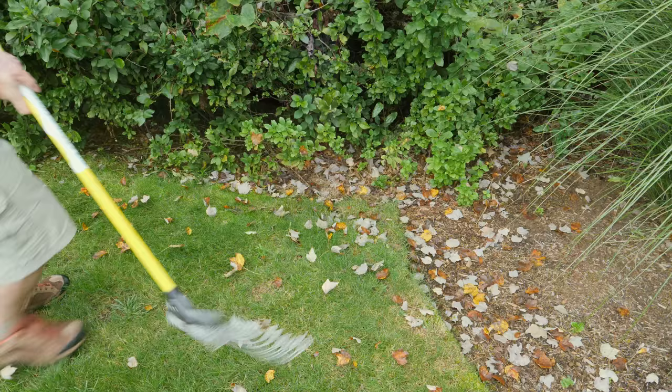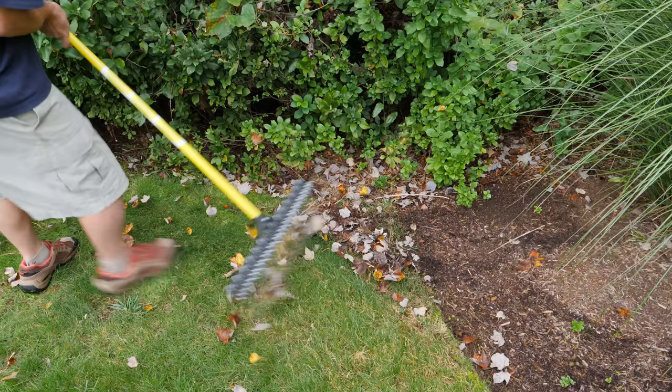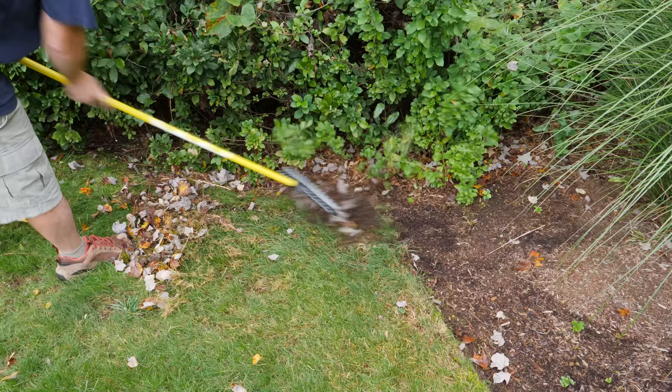As a traditional rake this works very well. The size is perfect for cleaning up beds and it does a really great job on small leaves. Those little sharp tines tend to dig in very well — they don't cause any damage but they really grab the debris and make quick work of it.